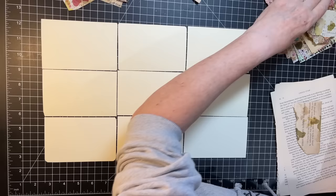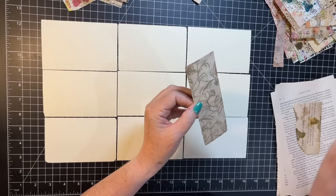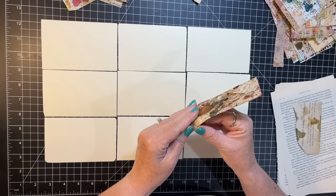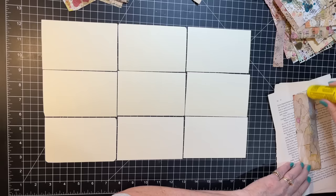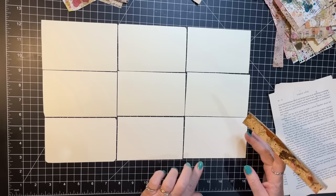I'm looking for a long skinny scrap — there's one, oh that's a good one. I think that's double — if I can get it apart that'd be good. I want to go down the seam with that, that's why I was looking for a long skinny one.